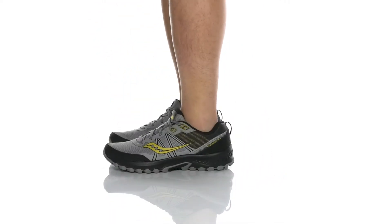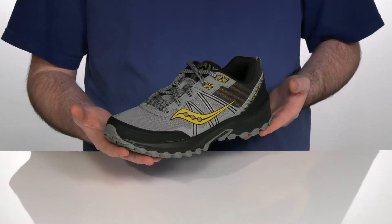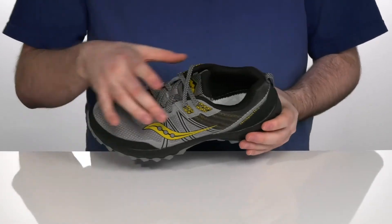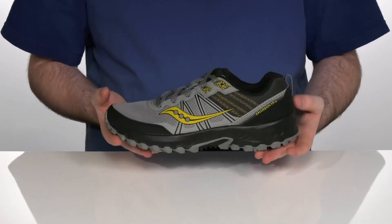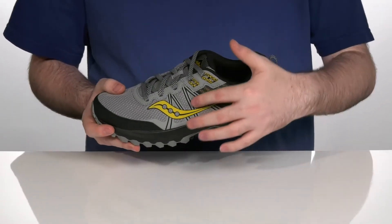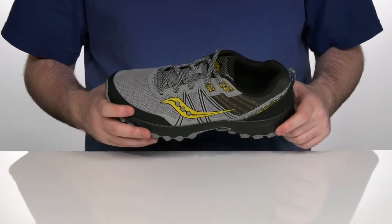With a durable build and a budget-conscious price, these shoes are fantastic for beginner trail runners. The upper is made with trail-specific mesh textile that protects you from any debris on unpredictable trails, with durable synthetic overlays to keep these fitting snugly.